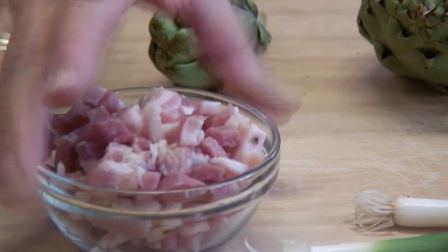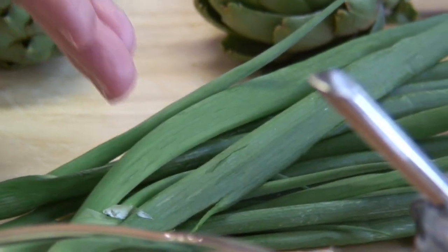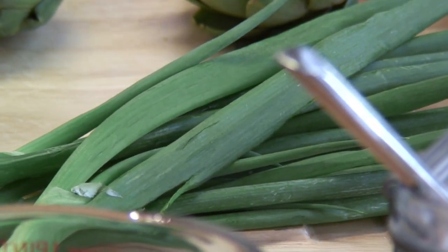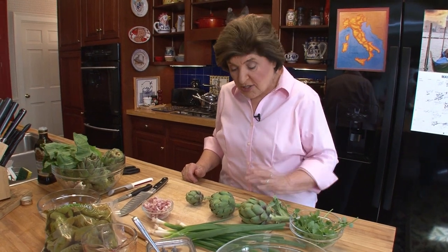You've got to flavor some oil with pancetta, then you have some spring onions or you can use scallions, you could use shallots, whatever you want, or just a regular onion. You've got either artichoke hearts that are frozen or you could work with fresh. We've got peas, we've got lettuce, and I'm going to add some lima beans. Usually fava beans would be more appropriate, but they're out of season, so we'll add lima beans just to approximate the fava beans.